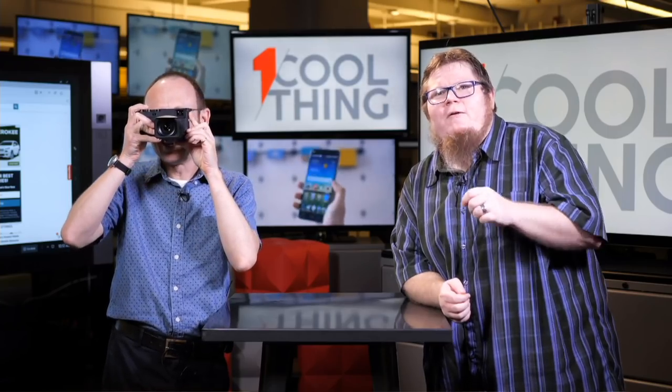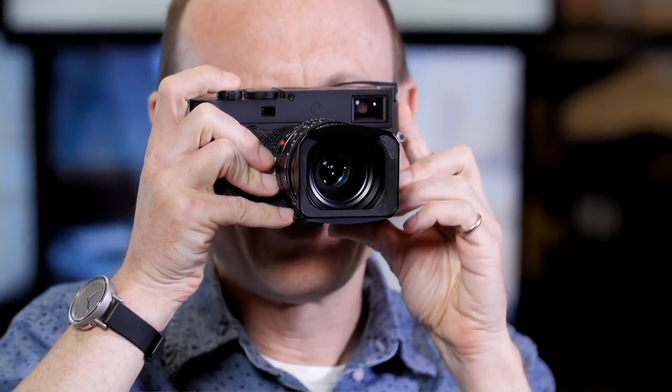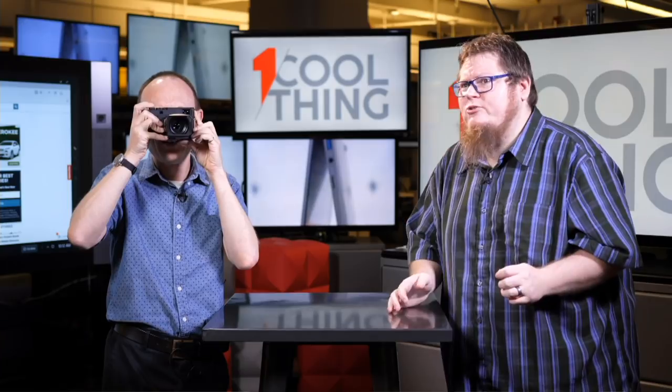What about the retro Fujifilm cameras — aren't they digital rangefinders? They're not rangefinders. They do not have an optical rangefinder; they are rangefinder-style. The Fujifilm X-Pro2 has a hybrid optical-electronic viewfinder, but you don't get that patch in the center to manually focus. With a rangefinder you line up a double image to make it a single image in the center — that's how you know you're in focus. The Fuji X-Pro2 has digital focus aids in the EVF to approximate this, but it's not an optical rangefinder.